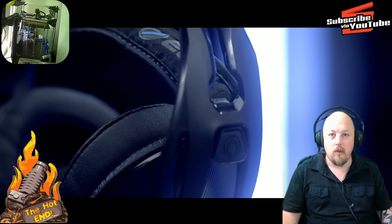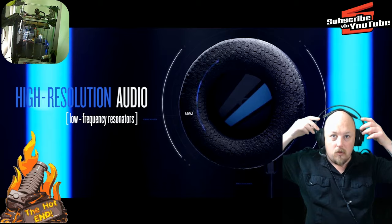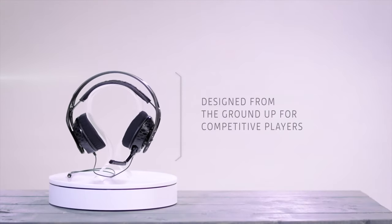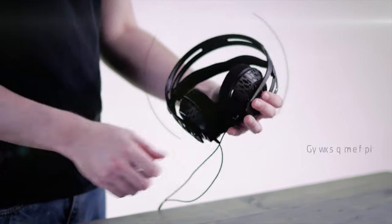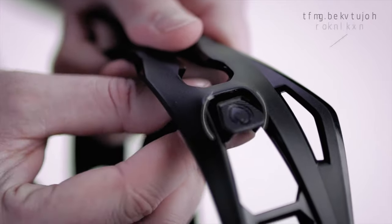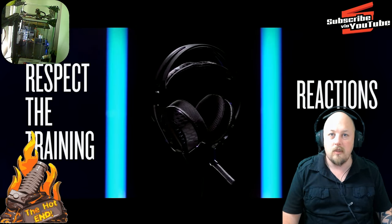The self-adjusting headband is awesome because it conforms to any head without any adjustment. You can see here, there's an elastic band which actually just moulds to your head and it just feels really comfy. I can wear these for super long amounts of time, like an entire day editing, and I just forget that they're there. They're so light.